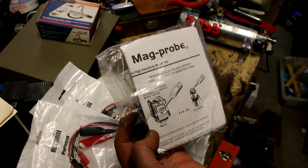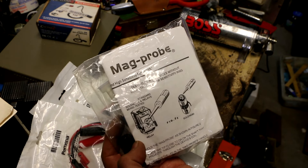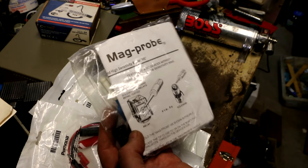Actually, this is a completely self-contained unit for testing AC and DC devices without using the high-low sensitivity ring.